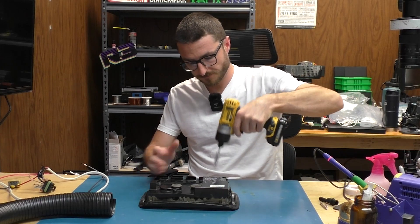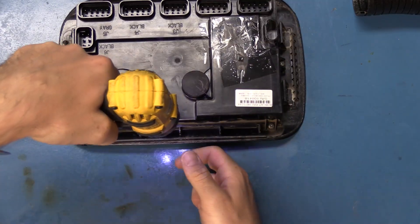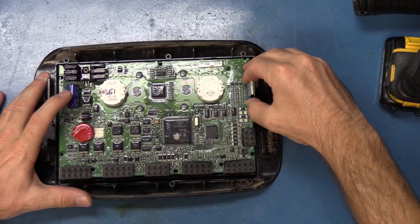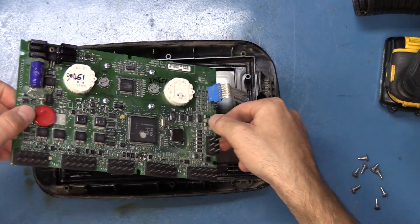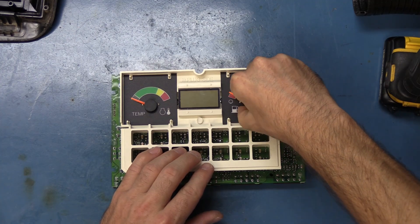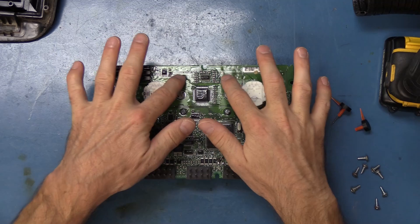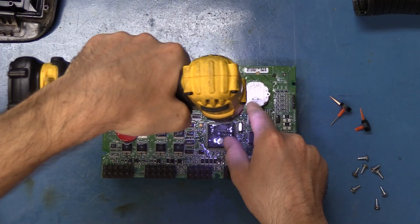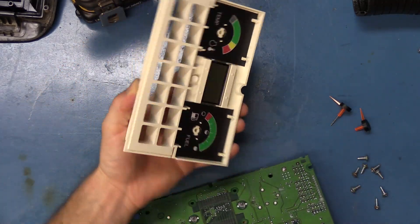We're going to go ahead and disassemble it. We're going to remove the connector over here to the right, and this piece comes out. Next, we're going to remove the gauges. Then we're going to go ahead and unscrew the four screws here, and that whole piece just came out.